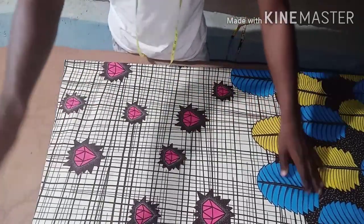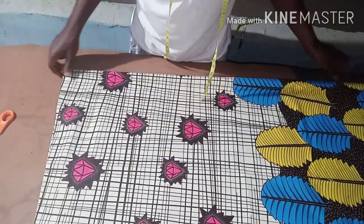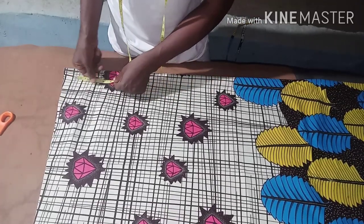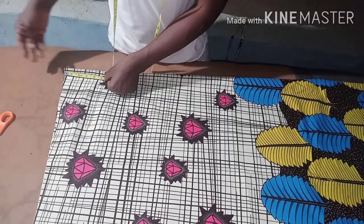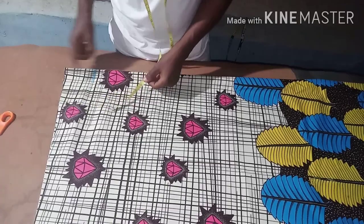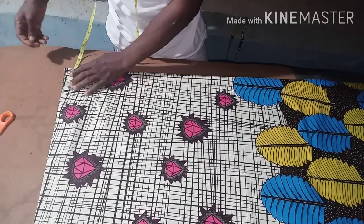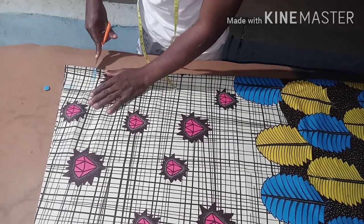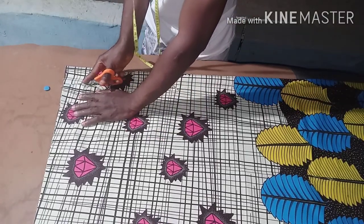Now the neck - it depends on how wide you want it and how deep you want it. For me I'm going to use four inches deep, then the width is going to be three inches. I'm just going to give it a round neck like this.